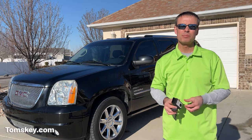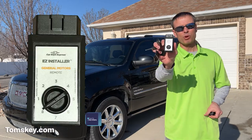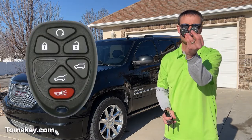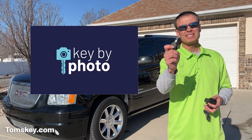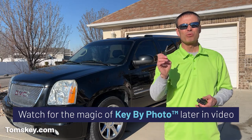Today I'm going to be demonstrating on this GMC Yukon. You can come to our website and place an order. In this case, there's a programmer that would come. We're going to be making two new fobs today, and using our awesome Key by Photo technology, this key gets cut at our shop before it ships to you so you can program it to your vehicle.